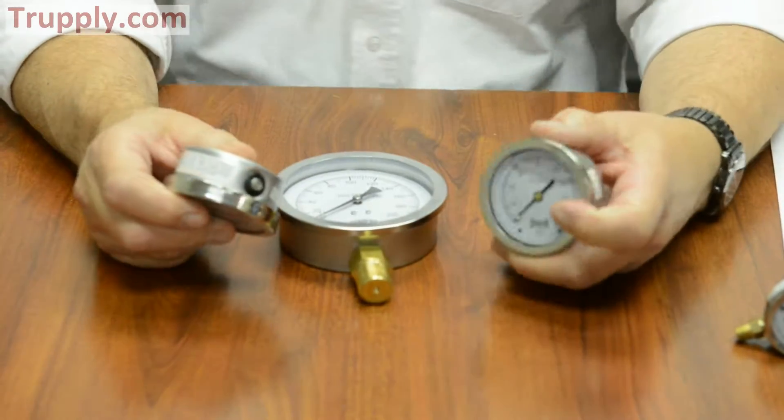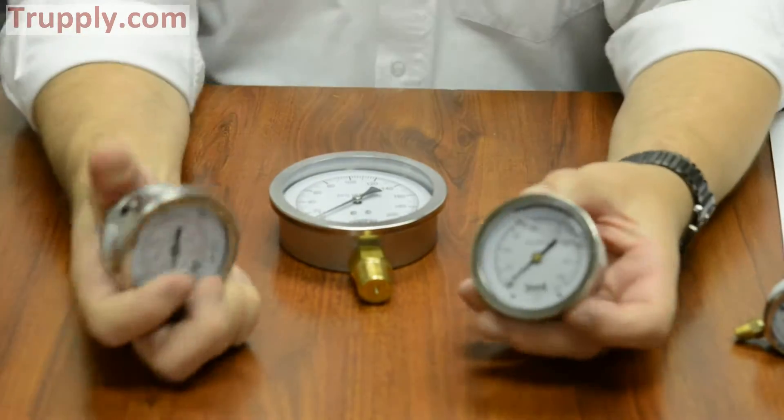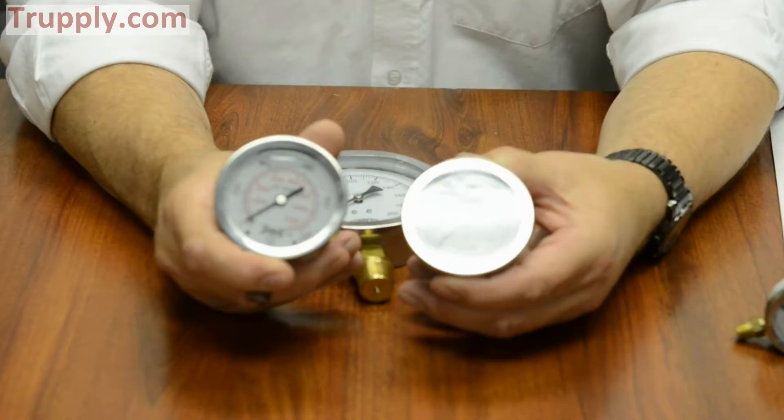The question comes up: what's the difference between a PFQ and a PFP? Well, there are several differences that you'll see. The one on the right — that is my right — is a PFP.